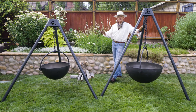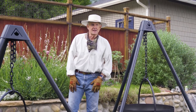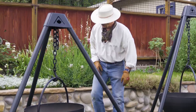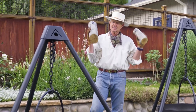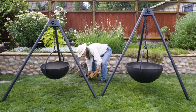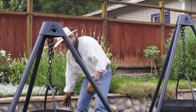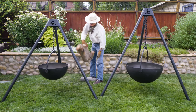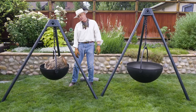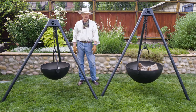Another thing I'd like to show you is the difference between the Dude and the Urban Cowboy in terms of what it's like to build a fire and what kind of capacity they have. These are medium-sized logs in the Dude, and this bigger log also easily fits in the Dude. This on the other hand is a much larger log, and it fits — it really fits in that one.